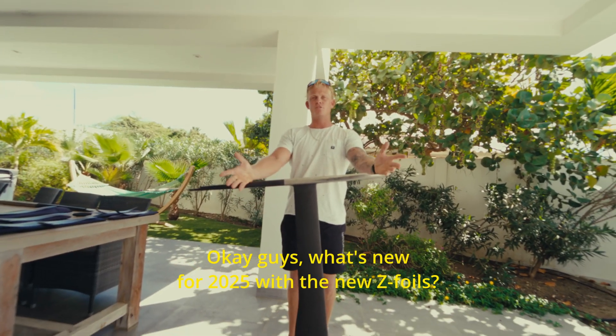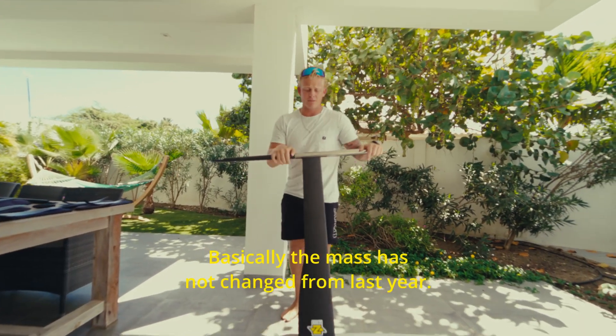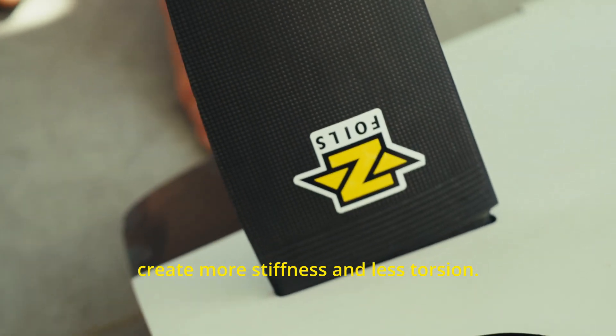What's new for 2025 with the new Z foils: the mast has not changed from last year. We have a wider part in the bottom, which is just to create more stiffness and less torsion.